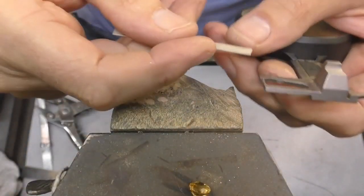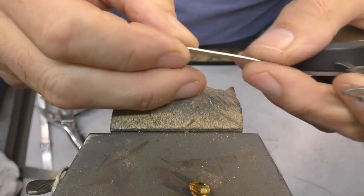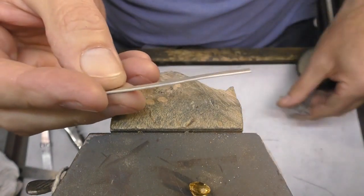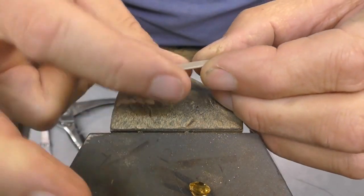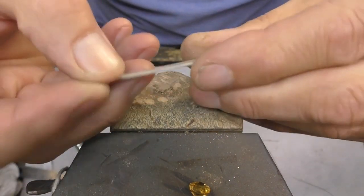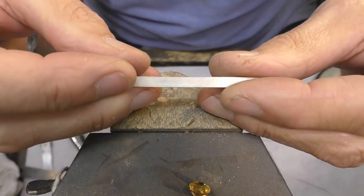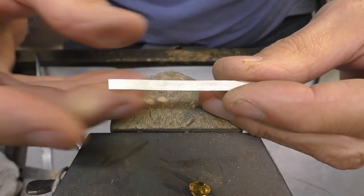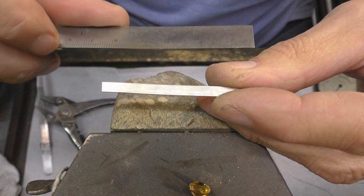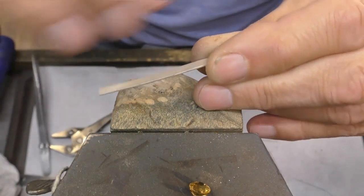For this project I'm using a strip of silver that's four mil wide, 0.9 of a mil thick, and at the moment it's 60 mil long. I'm going to roll out around about 15 mil from both ends and turn the ends into square wire using my roll mill. If you haven't got a roll mill, just start with a strip with the same dimensions except make it around about 80 mil long, and then you can just file the profile into it.